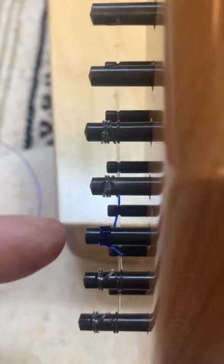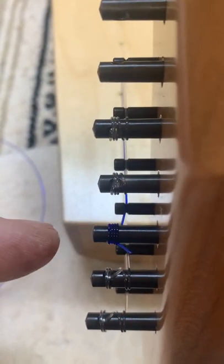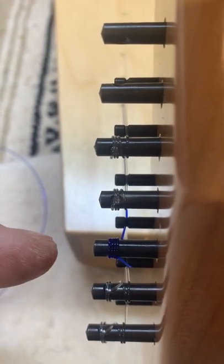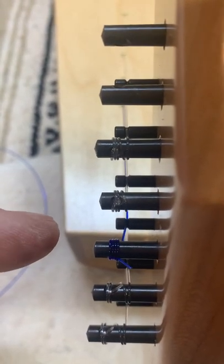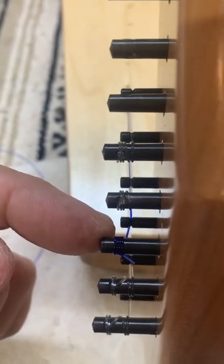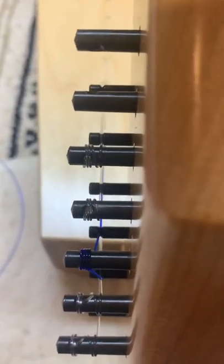That tension will loosen the pin and allow it to unwind. So if you're tuning a long string and as soon as you take the tuning wrench off you can see it move, or you can hear the tone go down, the odds are that your string is doing this. To fix this is fairly simple — all you do is unwind the string a little bit.